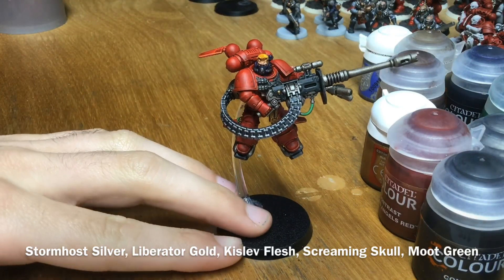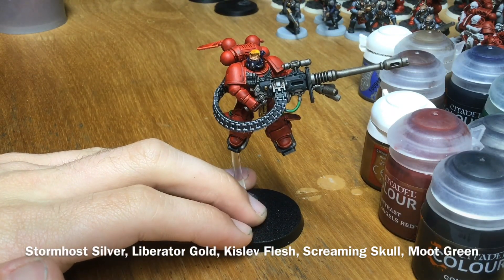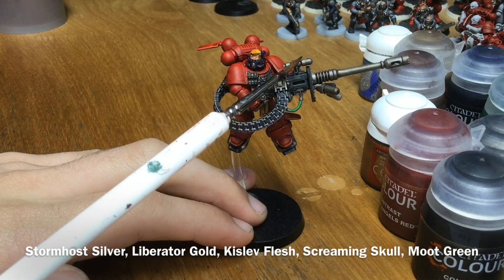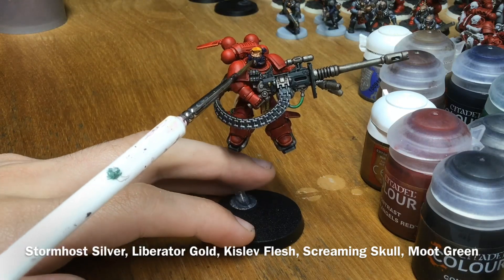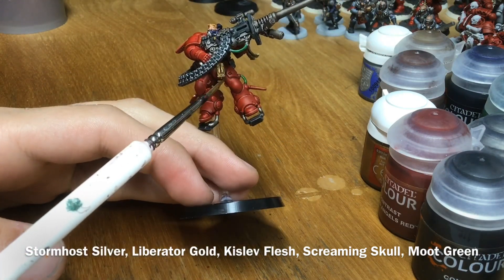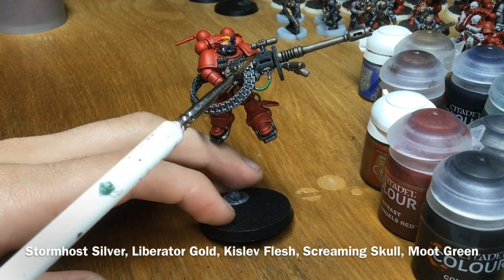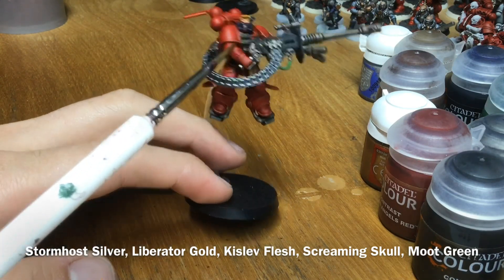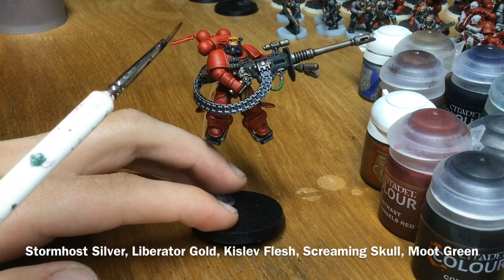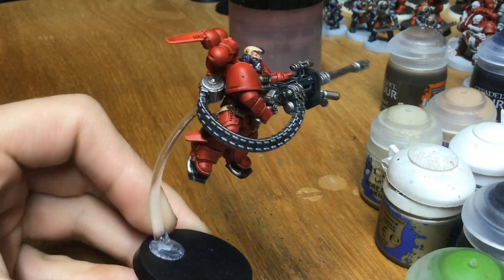Just like that he's already looking pretty much finished. The only thing left is some edge highlights. Use Stormhost Silver to edge highlight the gun parts that haven't been dry brushed — the scope and barrel. Use Liberator Gold on the gold details and the reliquary. Use a bit of Moot Green on each of the little cables. Then use Kislev Flesh on his face and a bit of Screaming Skull on his hair. And just like that, with those edge highlights applied, he's done.